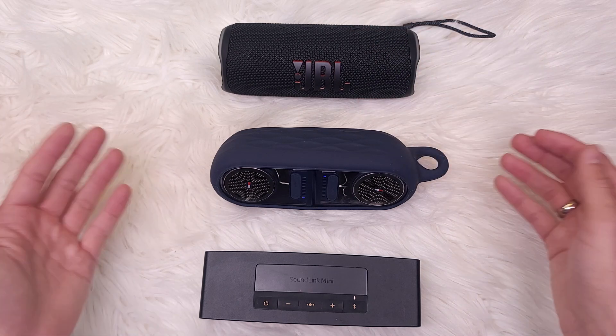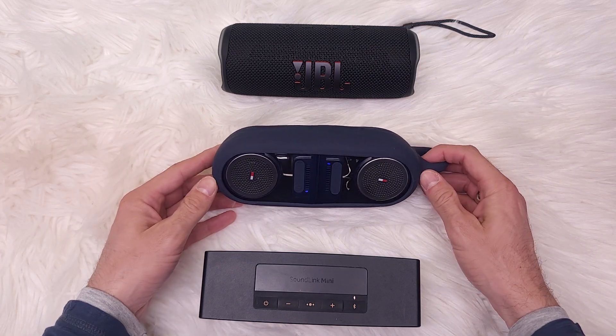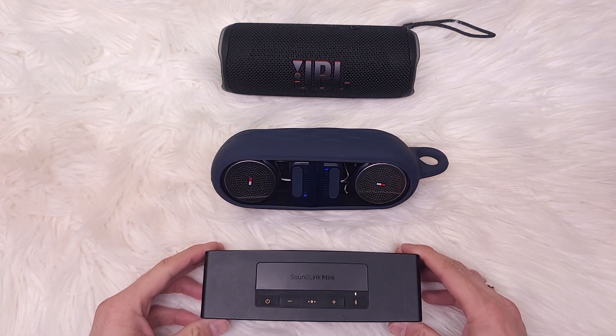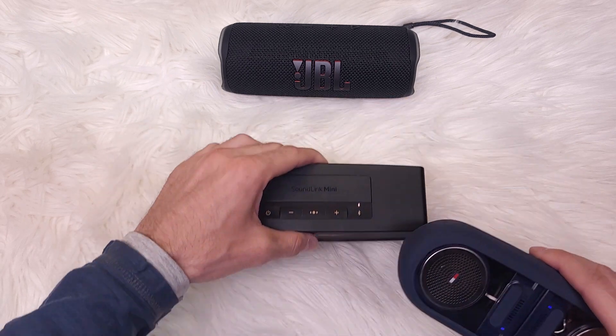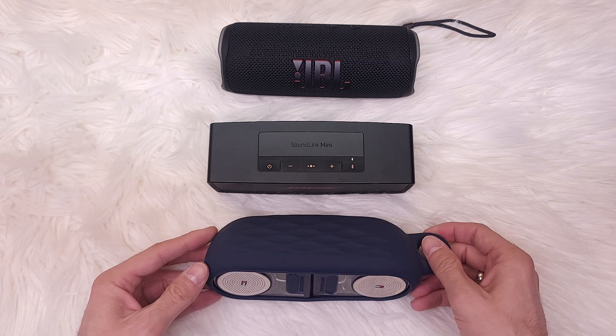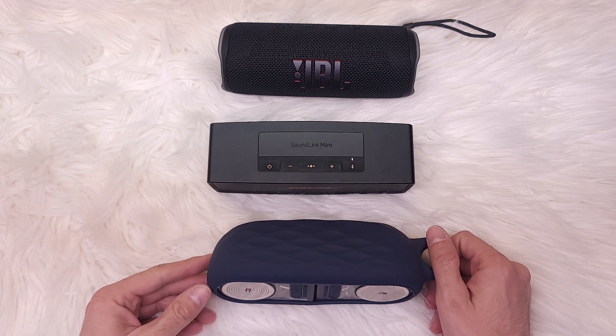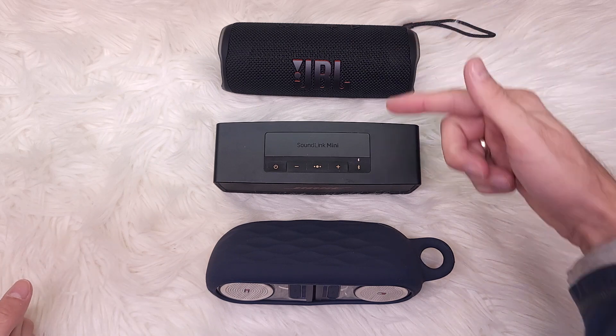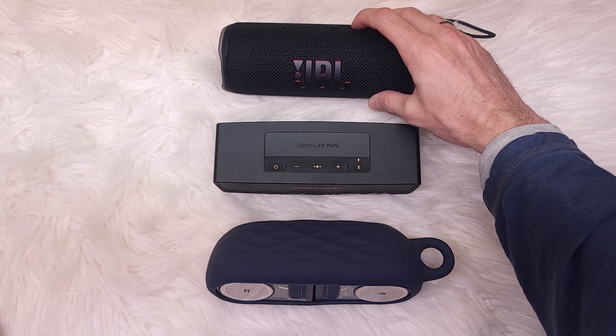As you can hear, the difference is huge between the Tommy Hilfiger and the JBL. The JBL is very powerful and rich sounding, while the Tommy Hilfiger is the least preferred, least powerful, and has the shortest battery life at only about four to five hours. Let's compare all three — the JBL, the Bose, and then the Tommy Hilfiger.